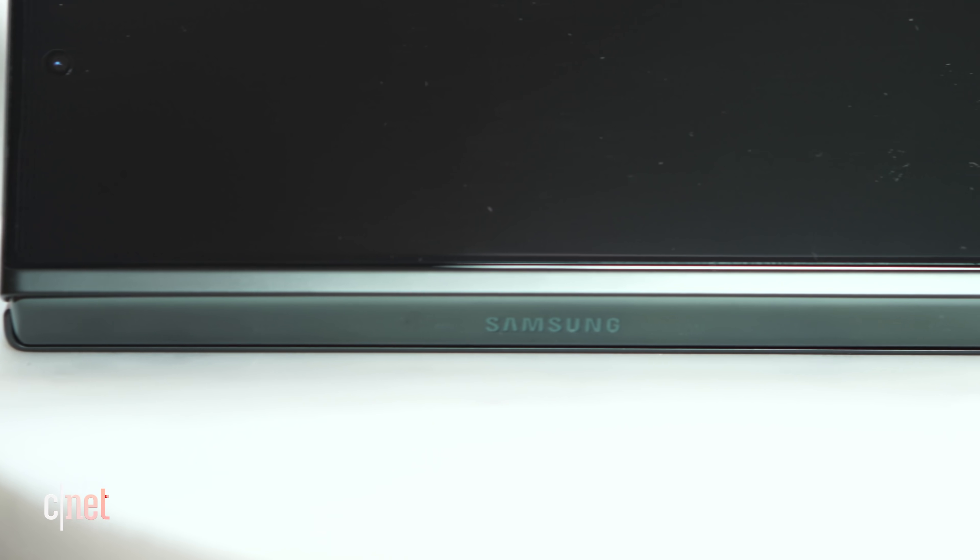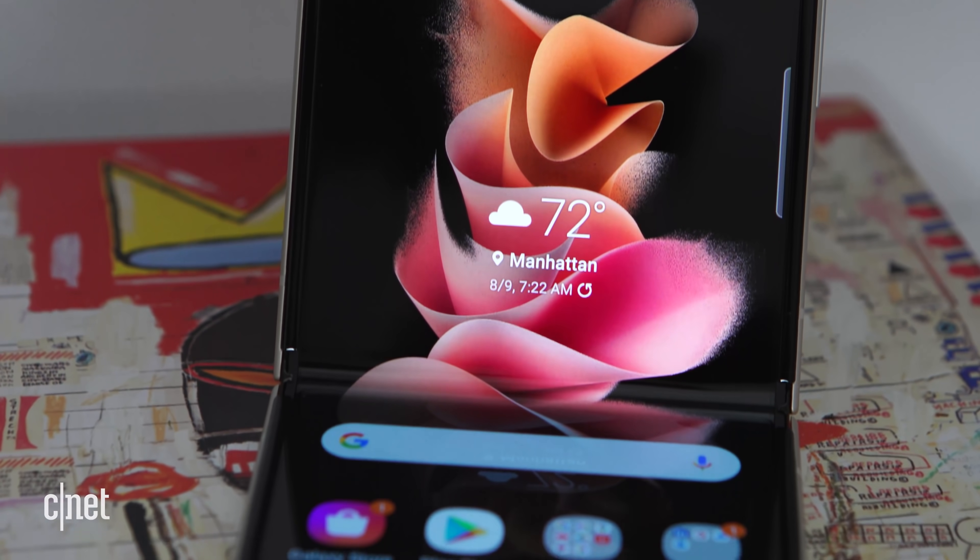Today, Samsung announced the brand new Galaxy Z Fold 3 and the brand new Galaxy Z Flip 3. I have the Galaxy Z Flip 3 right here. I'm going to unbox it for you, show you what comes in this very slender box, probably not a lot, and then I'm going to talk through a couple of thoughts, a couple of my first impressions — and let this shirt be a bit of a clue for one of my favorite new things.